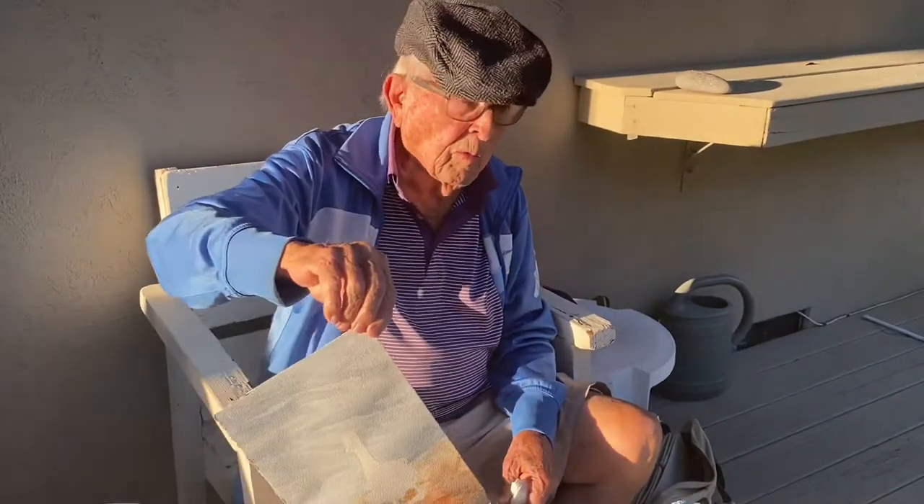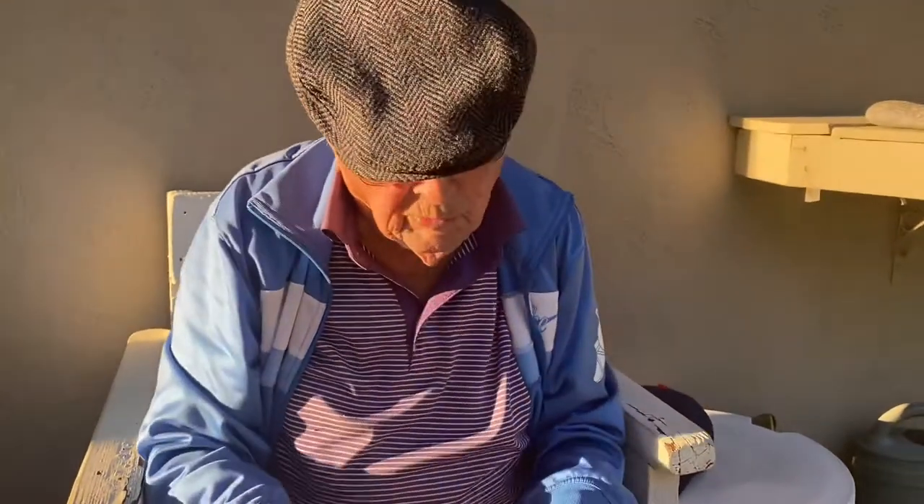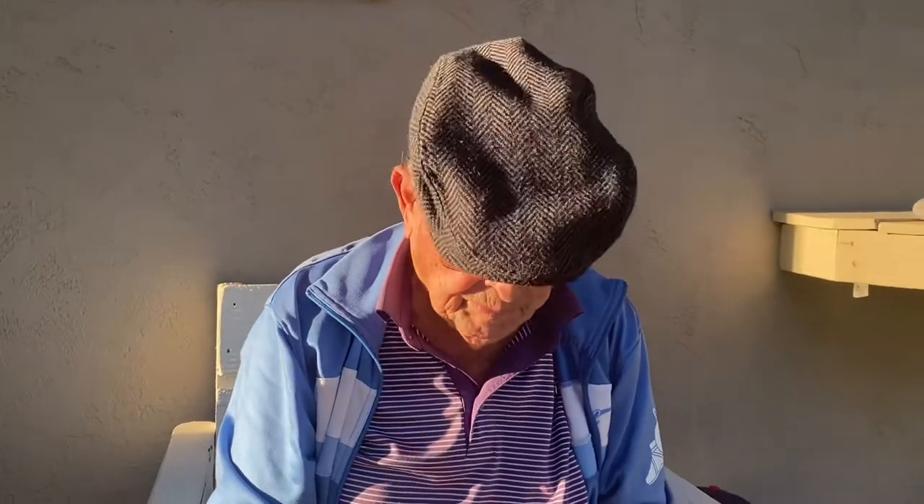If you ever want to paint a duck yourself on your own, I suggest you work from a photograph, because they don't stay still very long. See you next time.